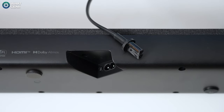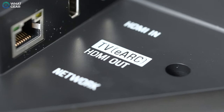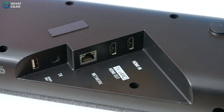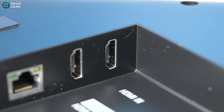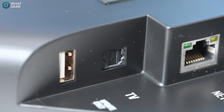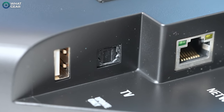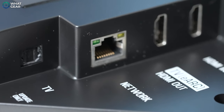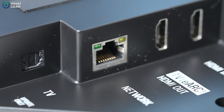The ports on the back consist of a power input, the HDMI ARC port — which is what you'll need to get the Dolby Atmos signal to the soundbar — and a second HDMI pass-through port, ideal for plugging in streaming devices or laptops. However, it's not a high-speed HDMI port, so I recommend keeping next-gen consoles connected directly to the TV. There's also an optical input for older TVs without HDMI ARC, and an ethernet port for wired internet, though it does have Wi-Fi.